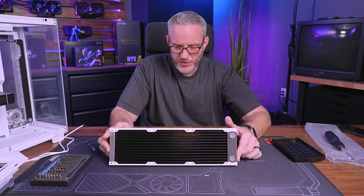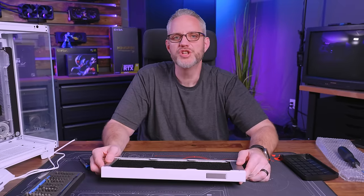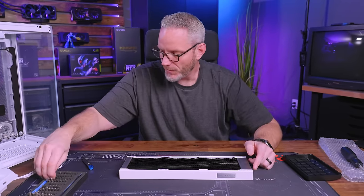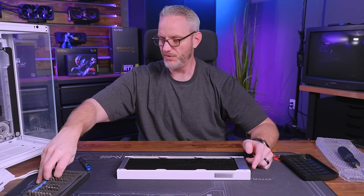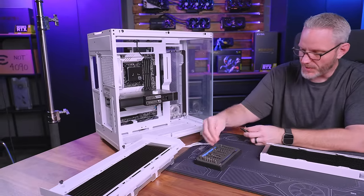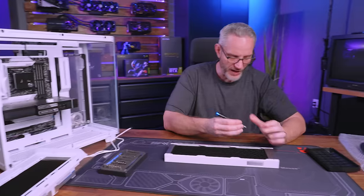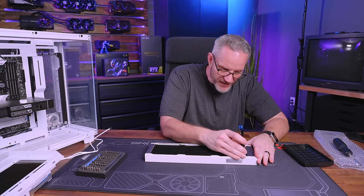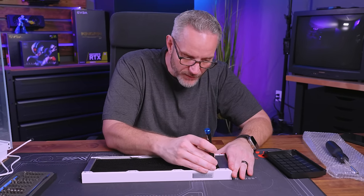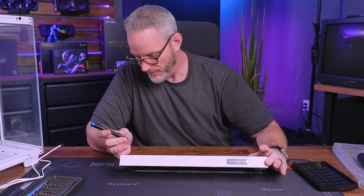I think this is my first radiator review that involved a disassembly — times have changed. Thanks for watching. A lot of folks have been really asking me to get back to the water cooling content, and I hope you guys are enjoying it. I've got this build to finish, so you'll see more videos coming up on this — probably the loop bending part, because that's the part people love to watch. If you're enjoying this kind of content, make sure you let us know down below in the comments, and as always, we'll see you in the next one. Now I'm fixing the fins I bent that I won't be able to see — but I'll know they're there, and therefore it'll bother me.